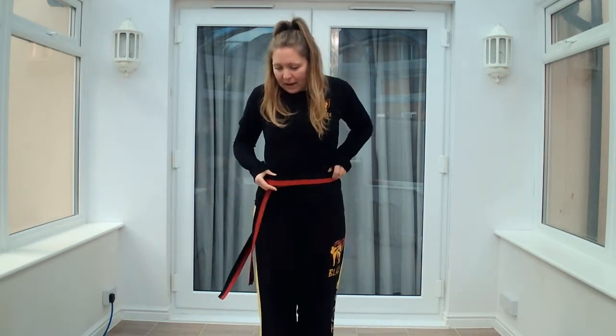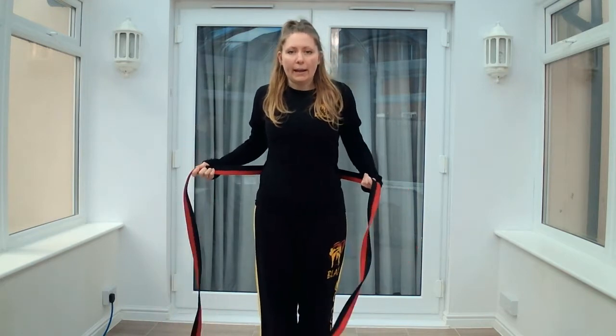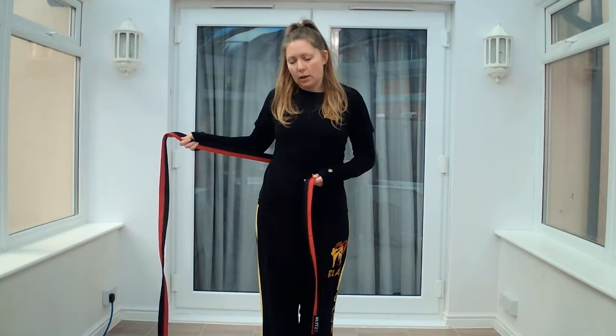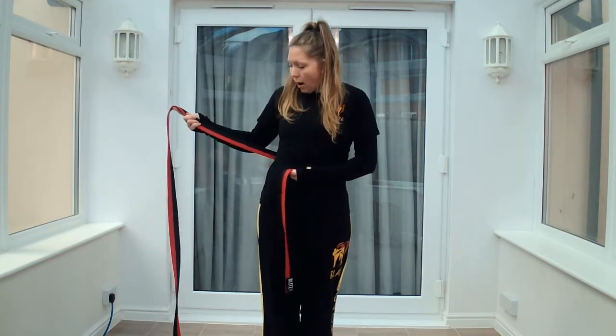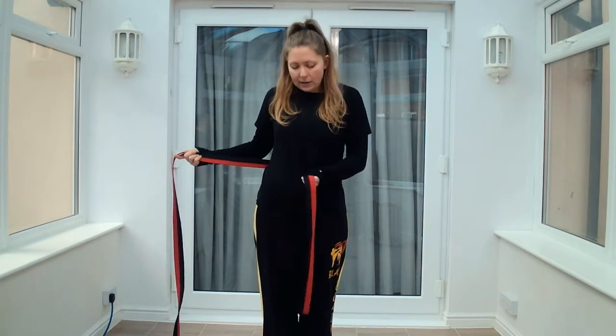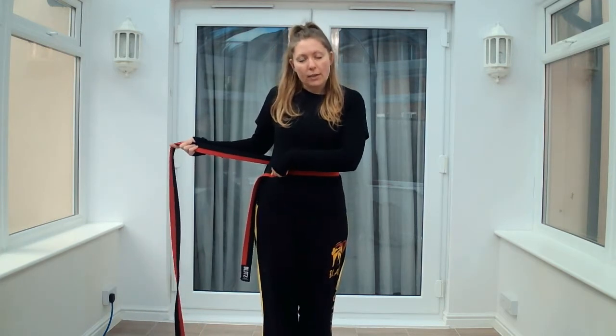From here, you're going to put the belt behind your back, and you're going to have one long section and one shorter section. I'm right-handed, so I put the longer section in my right hand and I take the short section and just put that on my hip — on my right hip.